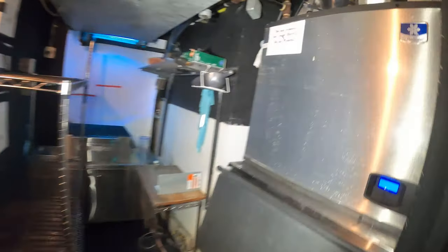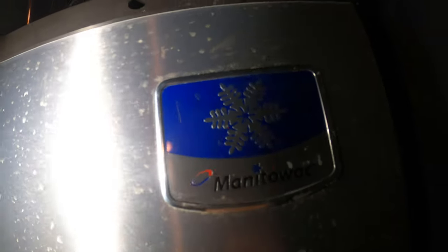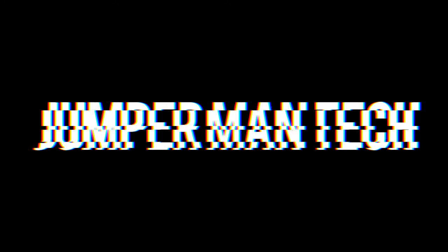Hello everyone and welcome to Jumperman Tech where we specialize in HVAC and DIY. Today we have a service call from a Manitowoc ice machine and the complaint is that we have a blank LCD screen.